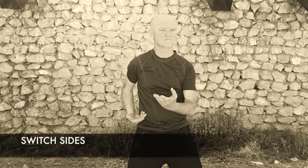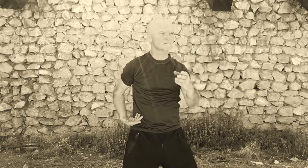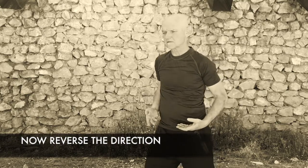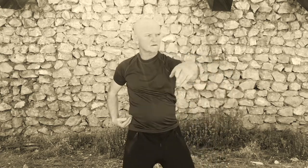Try it on both sides. Same as before but reverse the direction, starting with your hand going backwards and out to the side. Palm down and returning to your hip, on the other side.